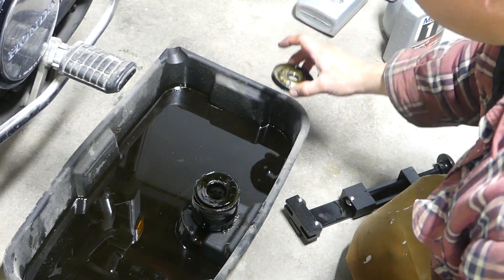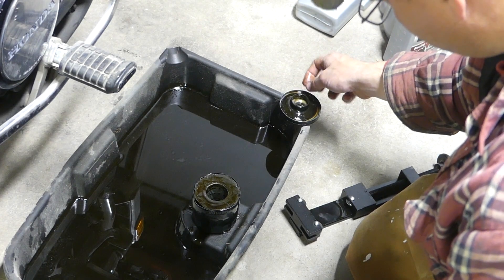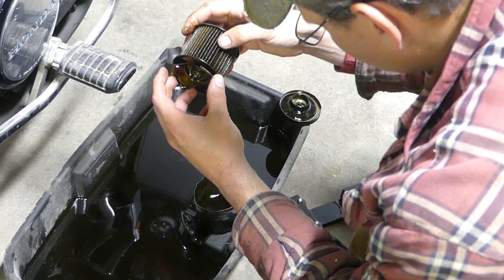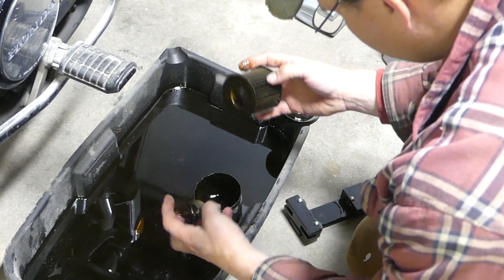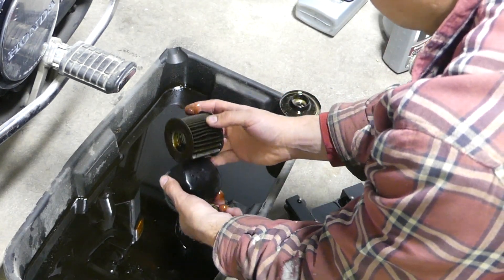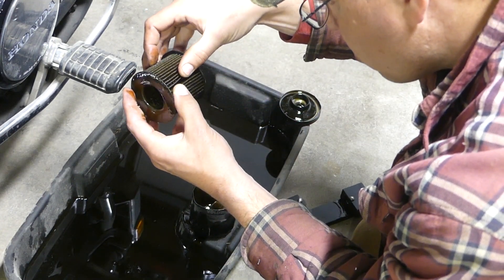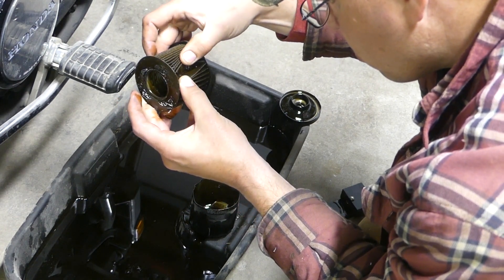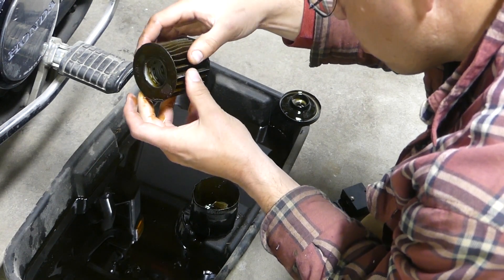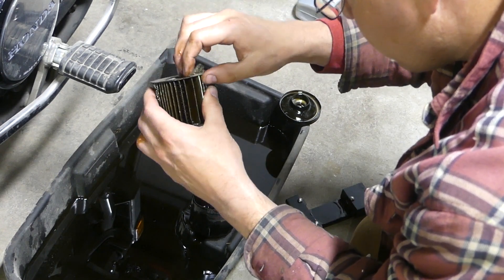I'm just going to pull the pieces apart, and as I'm pulling it apart I'm looking to see if anything stands out in there. Even though I had that filter turned upside down, there's still a bunch in the bottom. Here I'm inspecting it for any metal pieces — didn't find any. And when I dump it out, I'm also looking to see if there's any shiny stuff or flakes or anything. I'm giving it a good look now, and I really didn't find anything in this filter. With the oil as black as that was, I'd think there'd be something in there, but it was really clean.